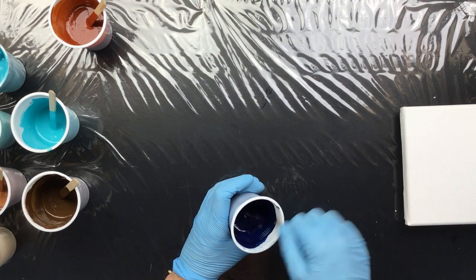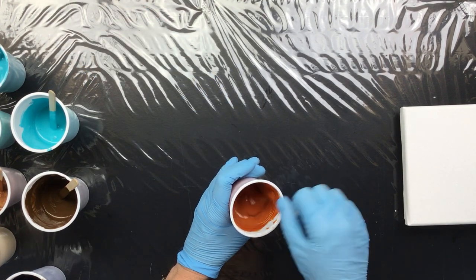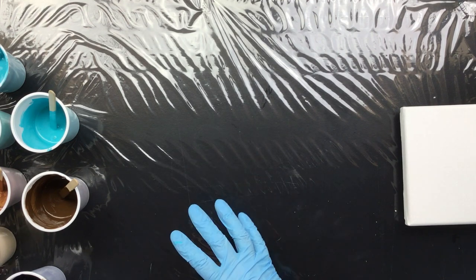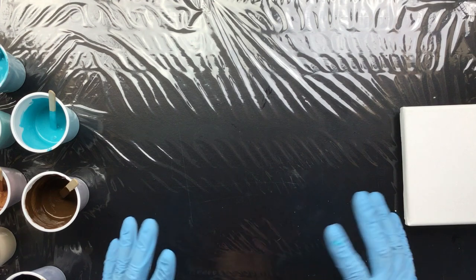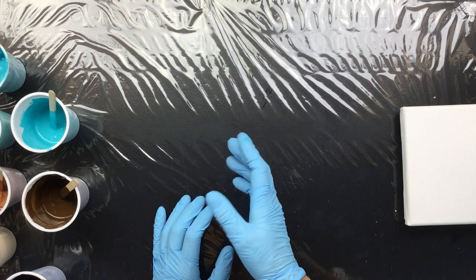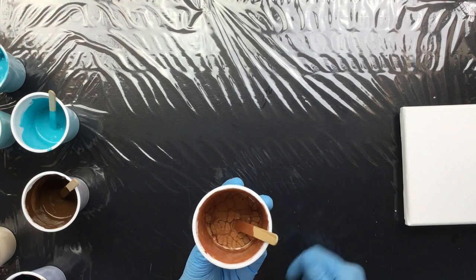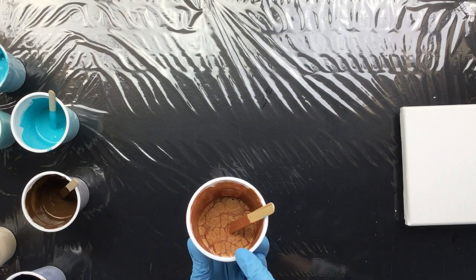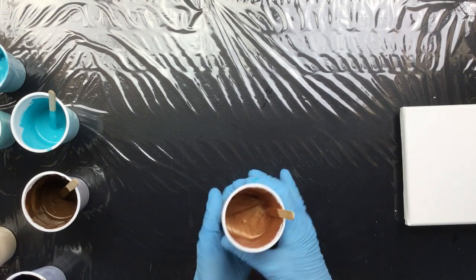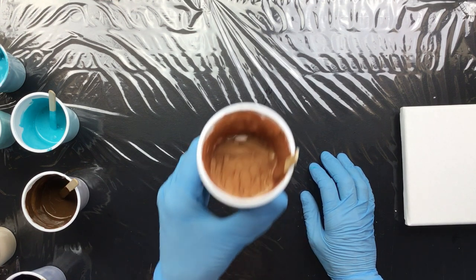As you can see, I stir it pretty thoroughly. A lot of people get confused about cell size — they think the less they stir the bigger the cells and the more they stir the tinier the cells. But if you have the right thickness of your paint, as you can see in the metallic, the silicone is already at the top. Even though we do stir it in, if we let it sit for a bit you can really see it happen.